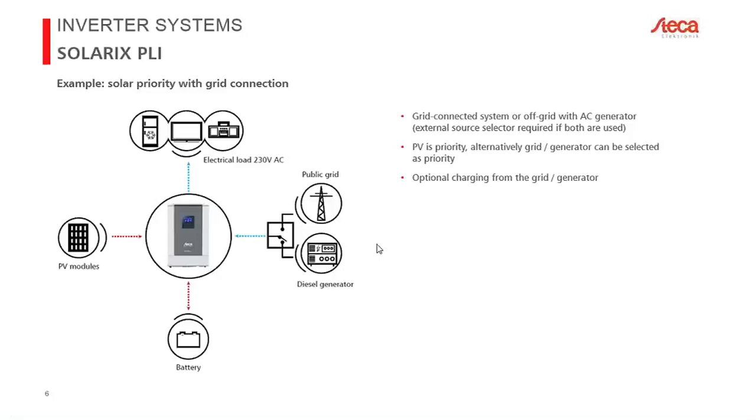For example, in a weekend home you can run the inverter when you're there and switch it off when you leave. The charge controller continues running whenever there is sun, keeping batteries topped up during the week so they're full when you return on the weekend.